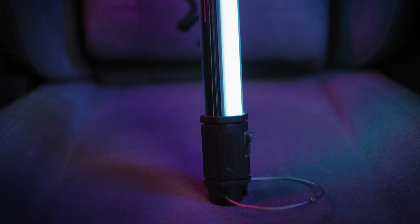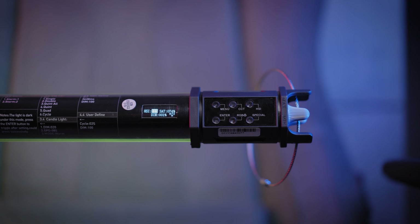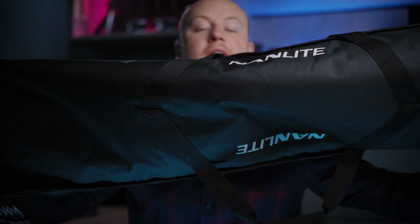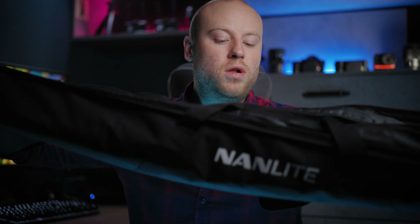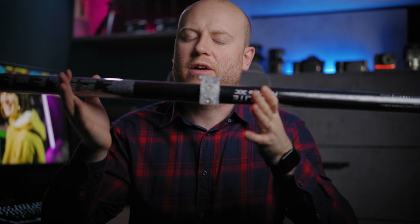There is an on/off switch on one side and on the other the control buttons and knobs to control the light. In the package you will also get two handy steel ropes so you can hang your light wherever you like, a handy carrying case that holds up to four Powertubes, and a clip with a quarter-screw mount so you can get really creative.